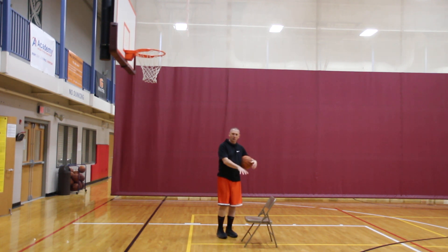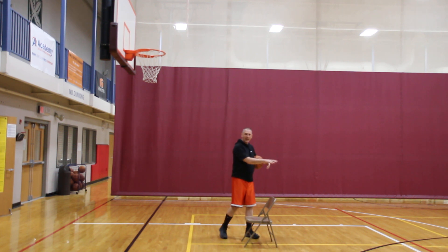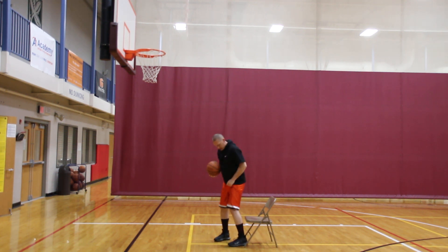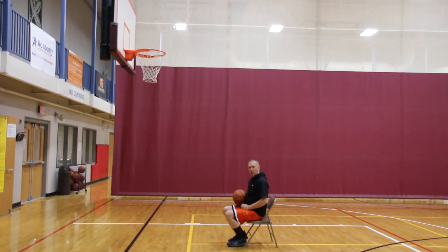With the chair sitting drill, we're gonna set the chair anywhere from four to eight feet back. You're gonna be directly in line with the basket, and our goal is to go ahead and sit in the chair. You can come a little forward if you need to, but we're mainly going to work on our upper body rhythm and shot.